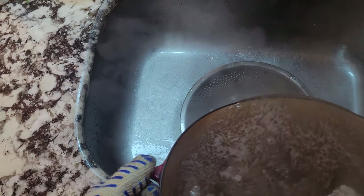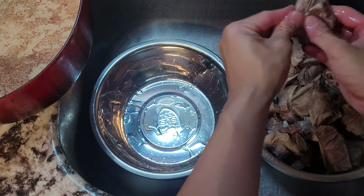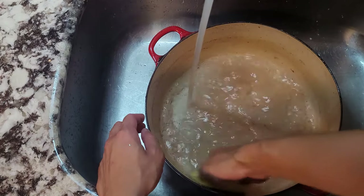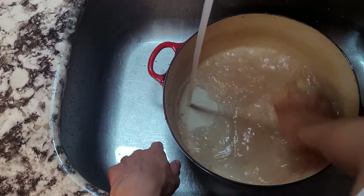After five minutes have passed, remove it from the heat and strain all the short ribs and liquid. Start rinsing off and cleaning any remaining scum from the short ribs before putting them back in the pot. We'll also clean out the pot we used to boil the short ribs, as the bottom will usually have some leftover scum.